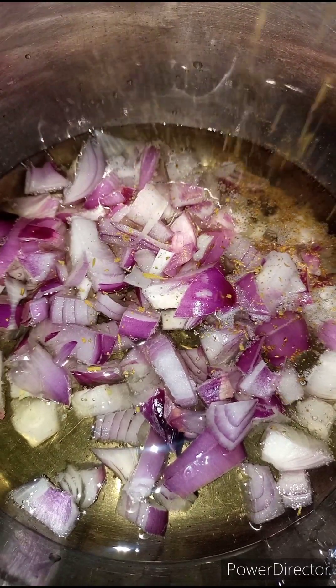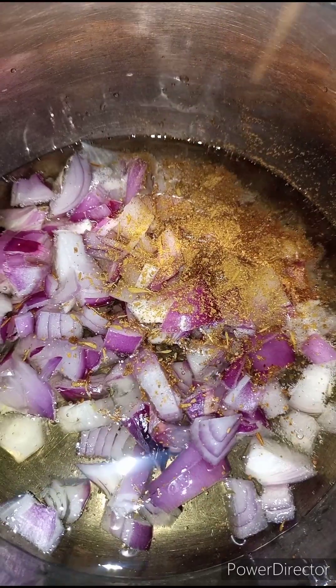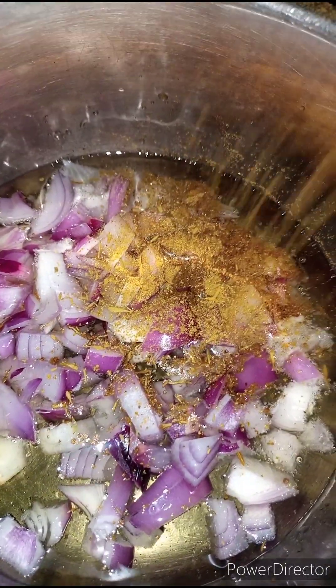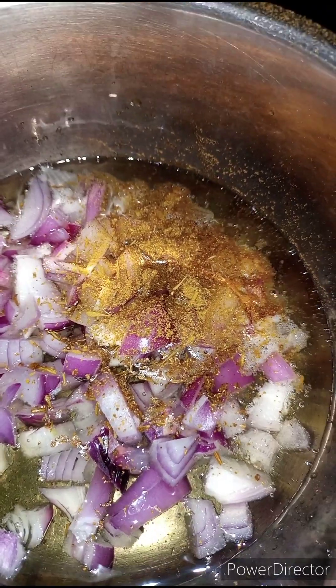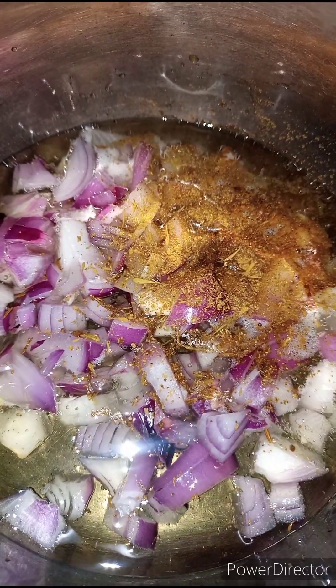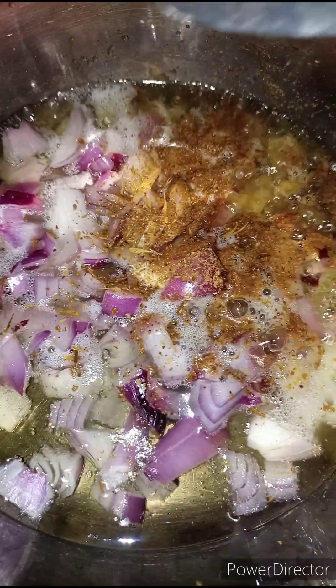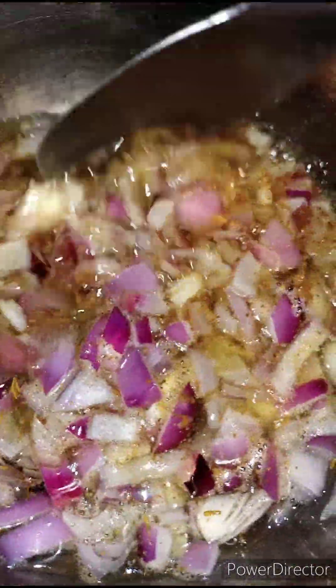Now I'm going to add in some curry masala. I love using curry masala because it has the spices that I really love, but they're kind of scarce to get where I am — like rosemary, fenugreek, and all those other delicious spices. We're going to stir this together and allow it to fry for five minutes.